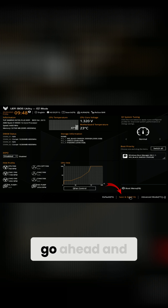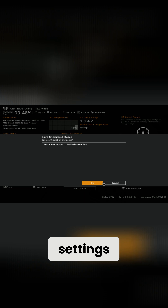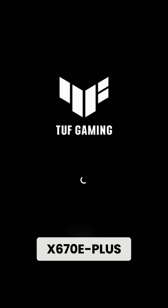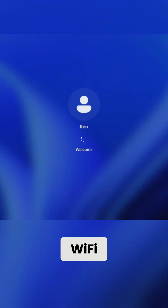Then go back to Easy Mode and save and exit. Hit F10 or tap the save and exit button — it's going to save and apply those settings, updating Resizable Bar Support from disabled to enabled. Hit OK, and really it's that simple to turn on Resizable Bar on the ASUS TUF Gaming X670E-Plus Wi-Fi motherboard.